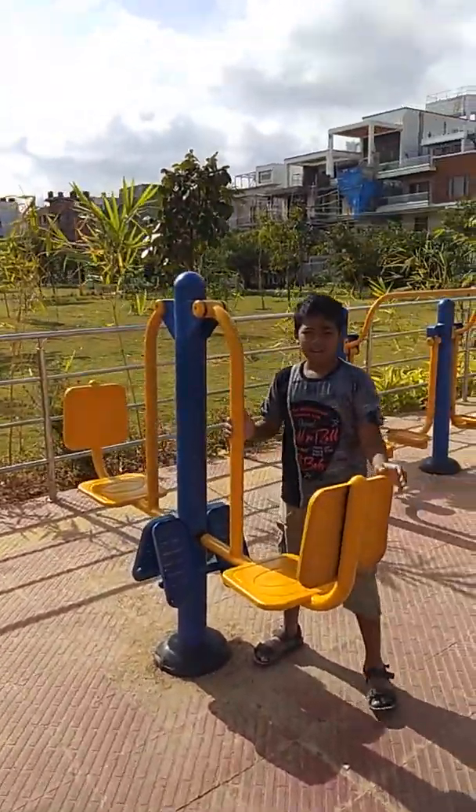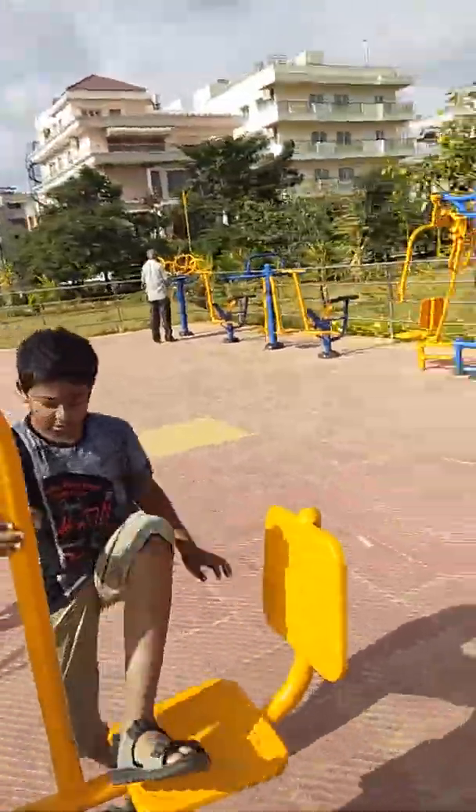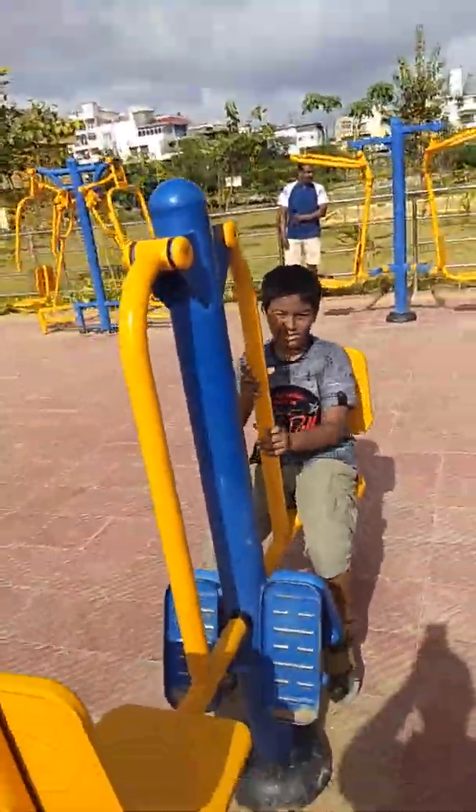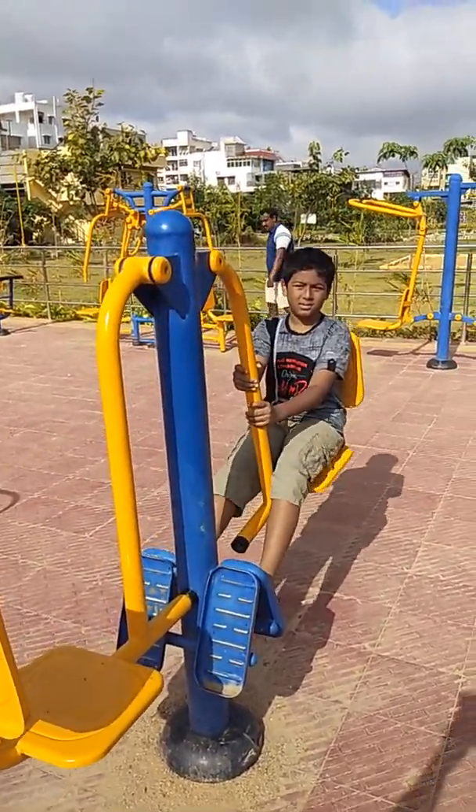Hi, hello viewers, my name is Pranav. I am going to show how to stay fit in a daily life of Bangalore. Now let's go, I will explain each and every instrument present in the gym. Here my father is going to take the video.